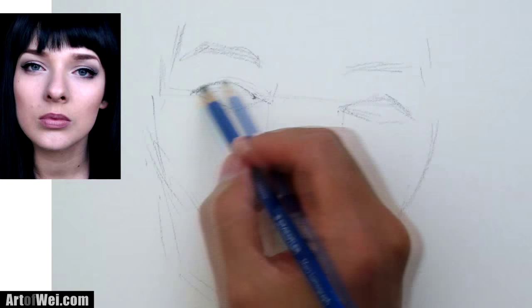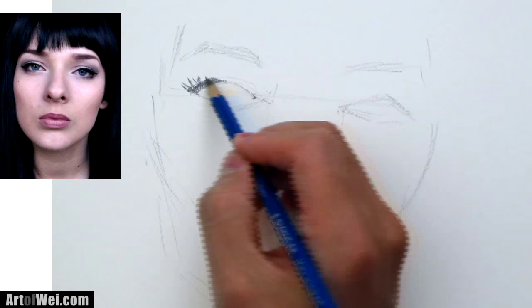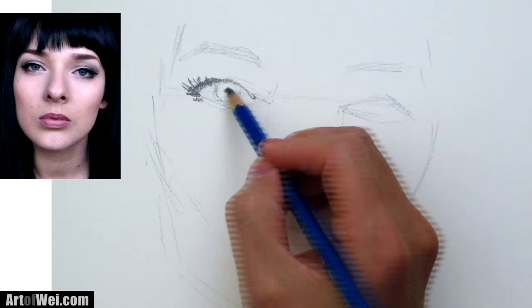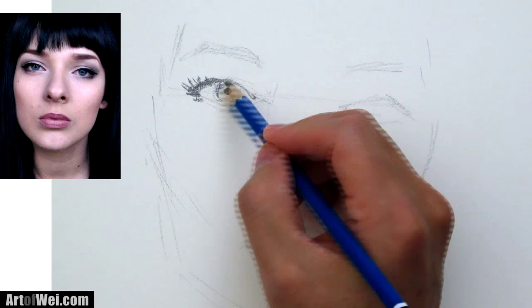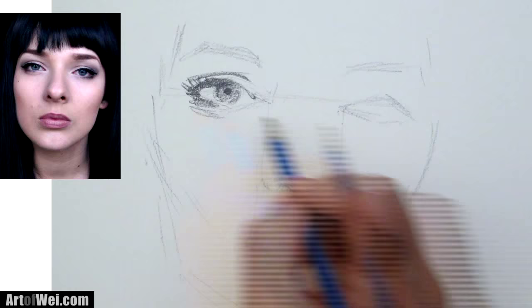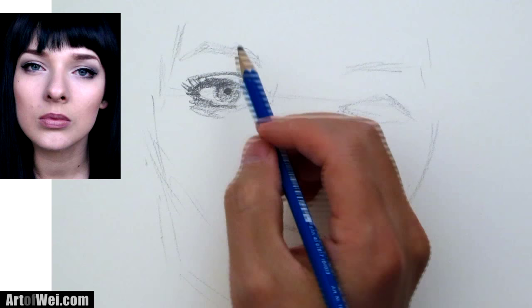I'm using a 6B pencil so it's pretty dark, pretty soft, and it's going to cover a lot of area pretty quickly. I'm sketching the eye and just going to hit those dark areas fairly quickly. Now the pupil — you can hit that pretty hard because it's usually all dark. Here's a little crease on the lid, and the bottom just has a little bit of bag. We all have that and you've got to draw that in or else it won't look like an eye.